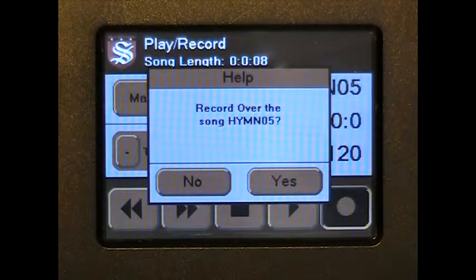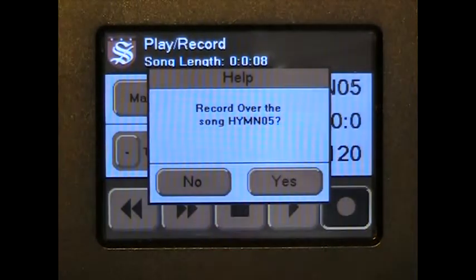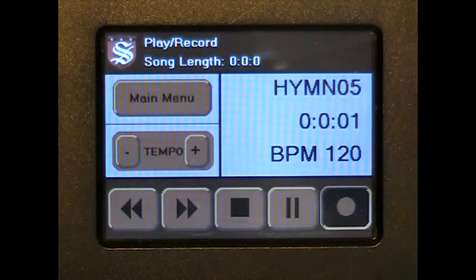If the song has been recorded previously, the Profiler will ask if you would like to record over the song. Pressing No will cancel recording. Pressing Yes will delete the song, and this original song will not be recoverable. The Profiler will immediately begin recording.